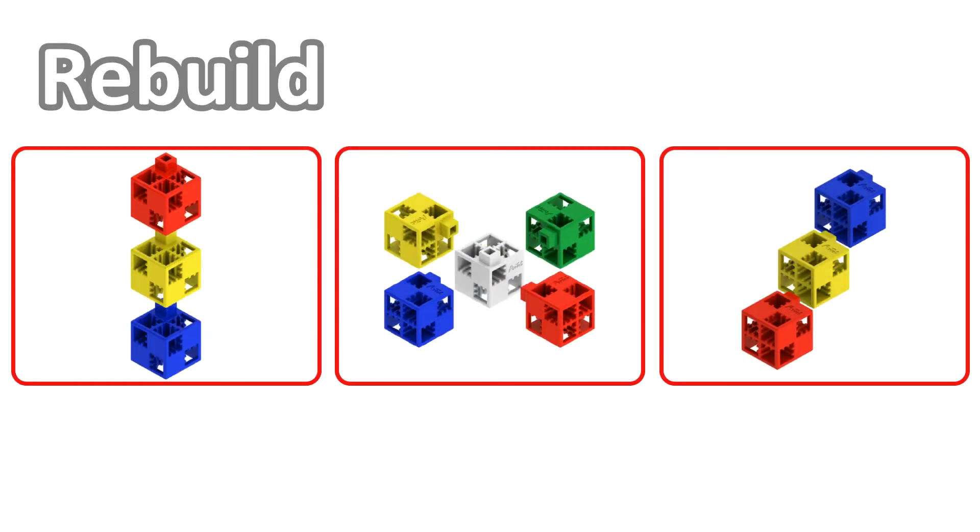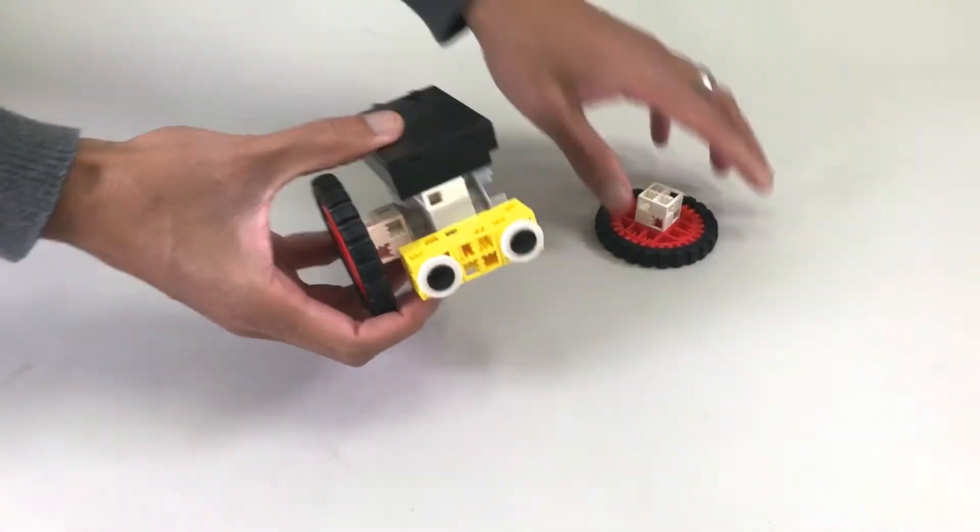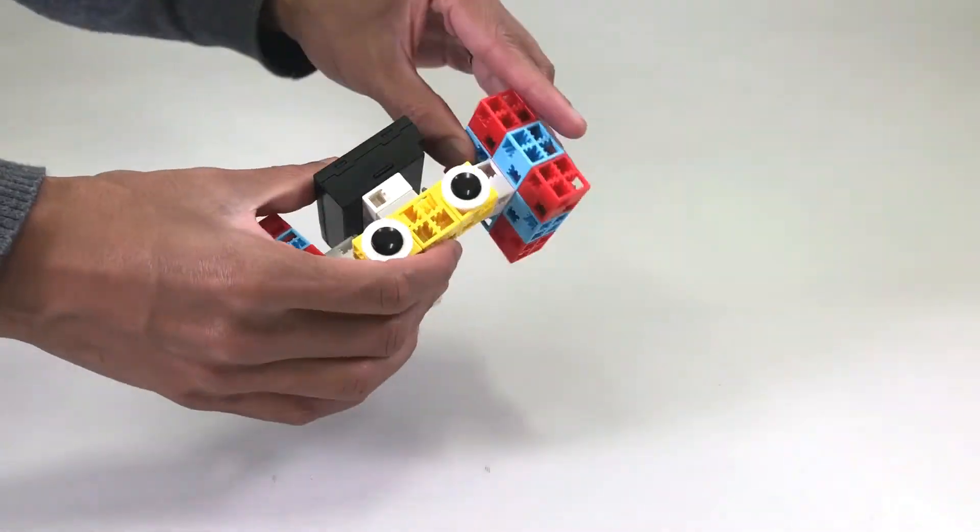RoboLinks Basic lets you rebuild again and again. If you have an idea for a new mechanism, just take apart your blocks and make it.